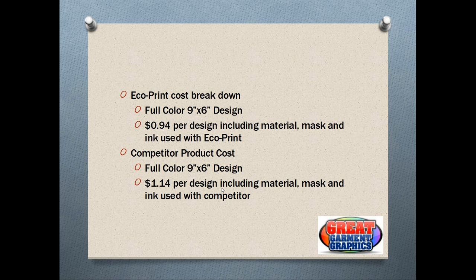Let's look at that NASCAR design specifically — it was a 9-by-6 full color design for the front or back of a shirt. Using those numbers, with ink, material, and a transfer mask, that per-design cost was 94 cents. Using a competitor's product with the same design size, with mask and ink being generally the same, you're looking at around $1.14 per design. So you're saving yourself 20 cents per design using EcoPrint over some competitors.